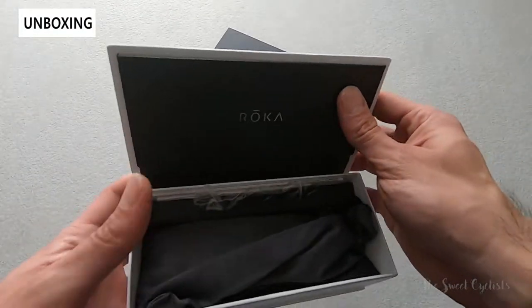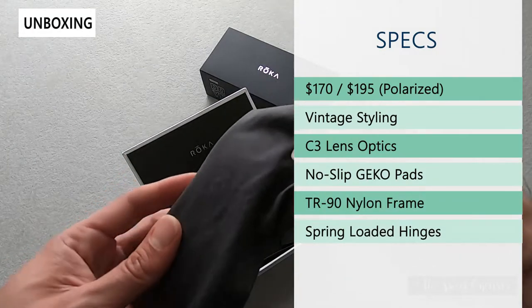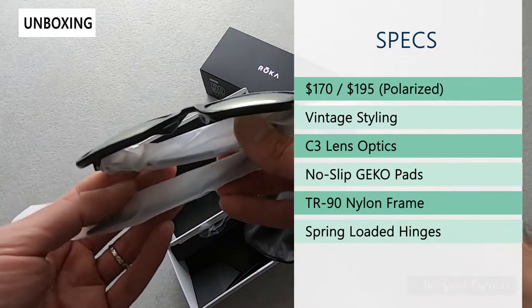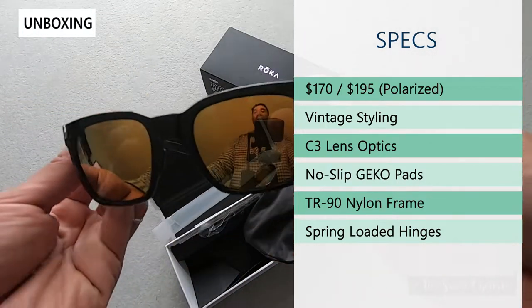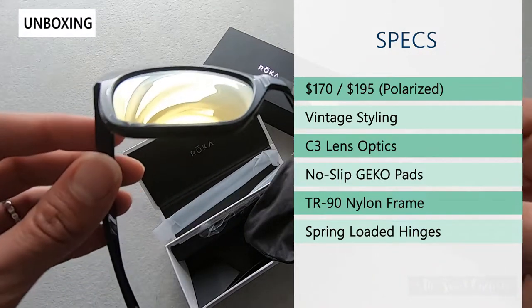Retail price on this is $170, and it's also available with a polarized lens for $195. It has retro styling but uses a lot of modern features — you get a TR-90 nylon frame and their C3 lenses, which is something Roka uses in a lot of their performance sunglasses as well as cycling sunglasses.